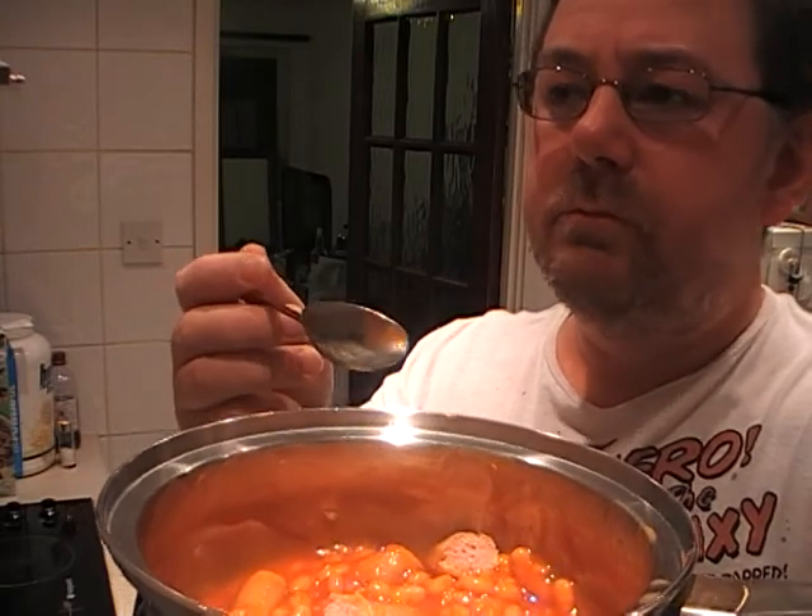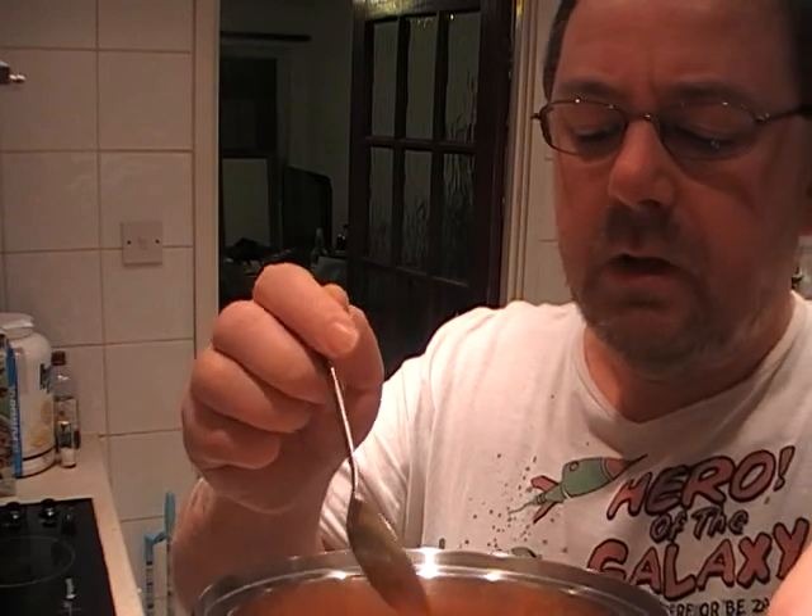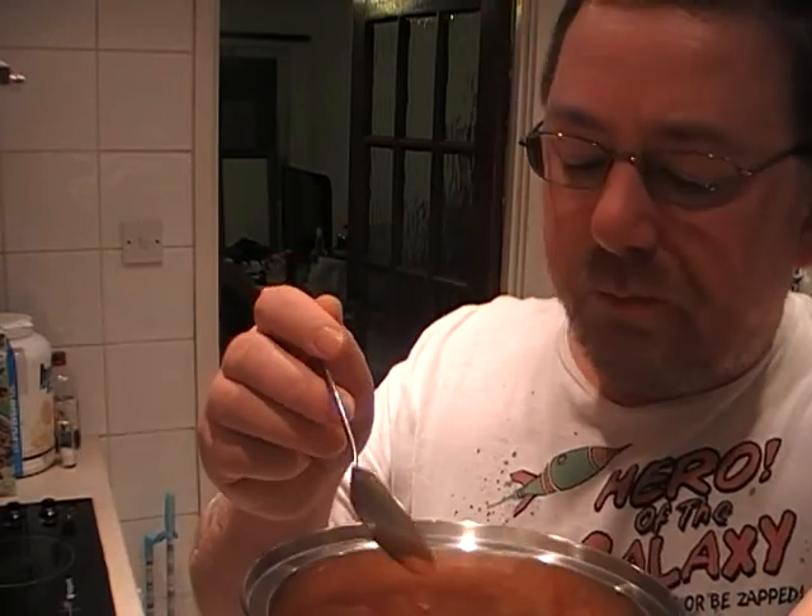I'm going to try a bit of sausage first. No, that's not bad. Actually, you know, it's actually not a bad sausage. Nothing — if you throw a bit of tomato sauce in there, that'd be quite good, you know.